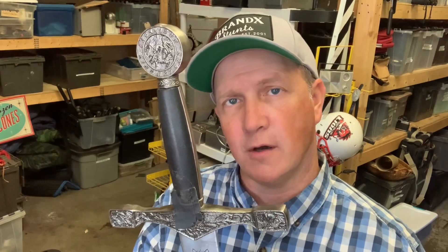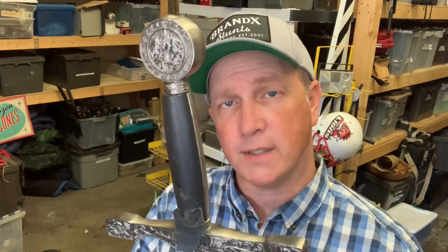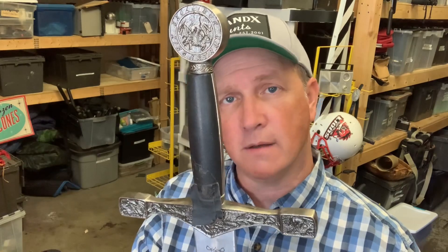Well, that's it for prop knives, blades, and swords. I hope you enjoyed it. I feel like I took it to the hilt with all the puns. If you did get something out of this episode, please slash, stab, impale the like and subscribe buttons. I'm all out of knife puns — I guess that's it. Cut.